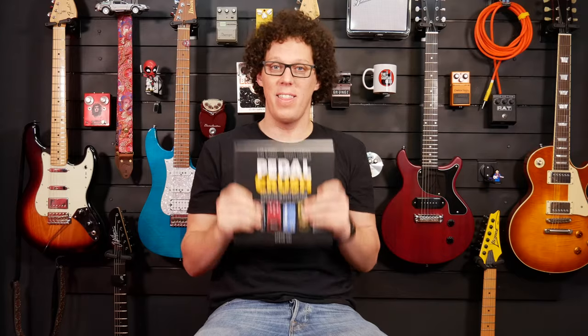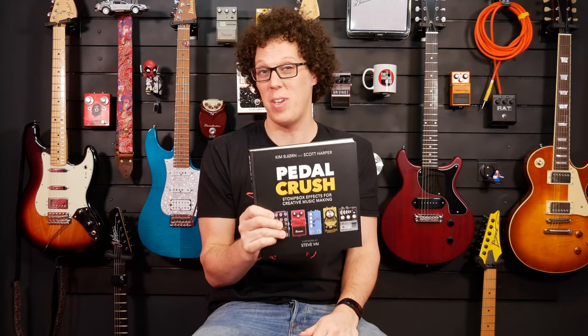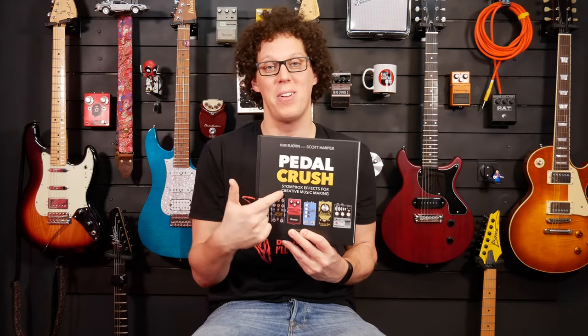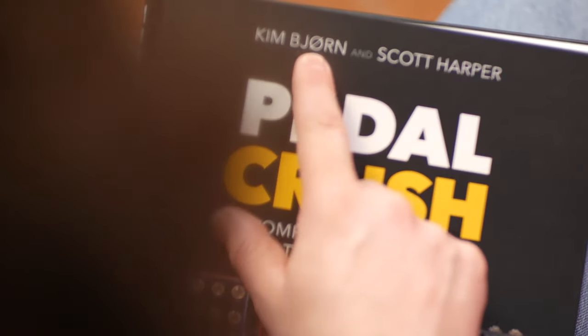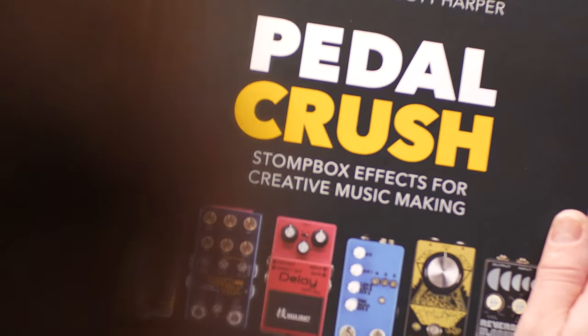Hey everybody, I'm Andy. Today I'm here to talk to you about this. This is a book and we're in a video talking about a book. I don't know if you're into books, but I do know that you're probably into guitars and therefore you may be into pedals, and this book — Pedal Crush — is about guitar pedals. As you can see, it's written by Kim Bjorn and Scott Harper.